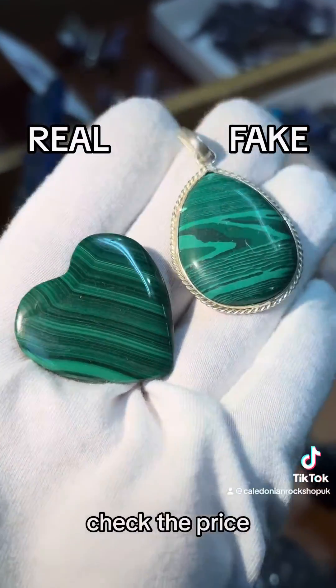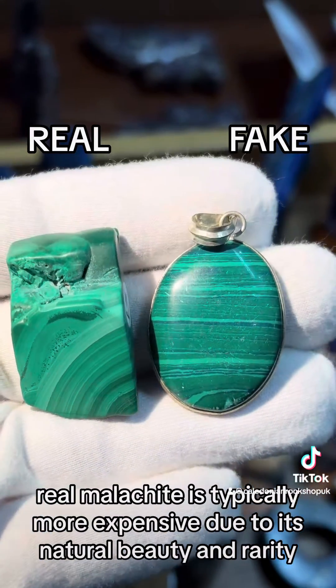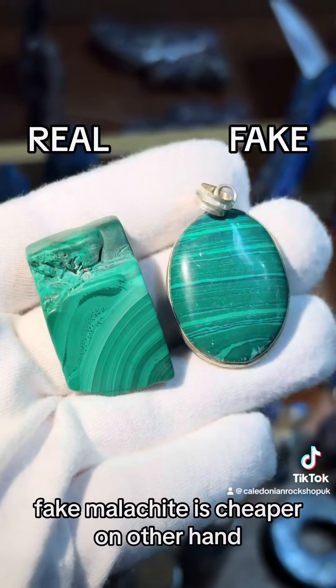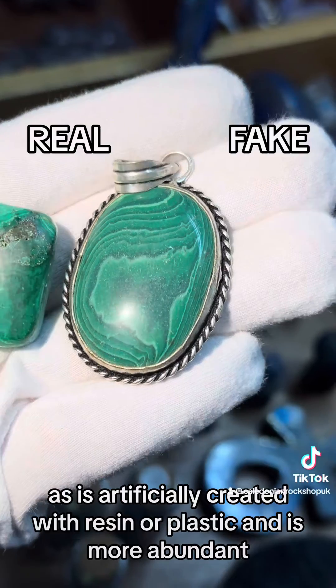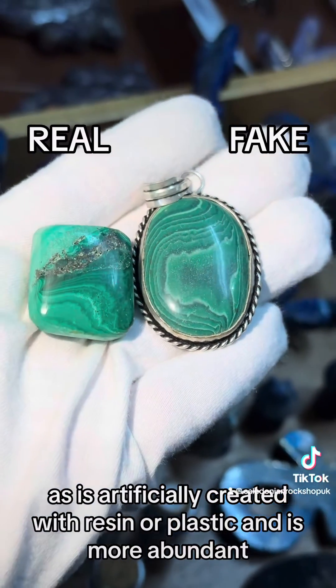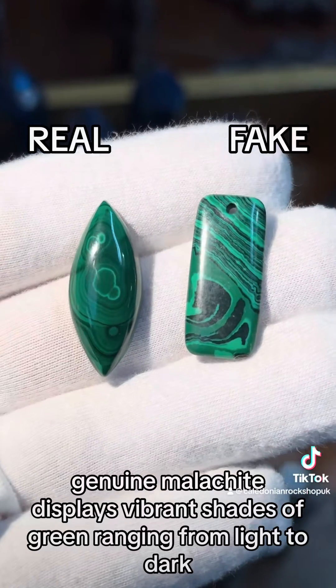First of all, check the price. Real malachite is typically more expensive due to its natural beauty and rarity. Fake malachite is cheaper, as it is artificially created with resin or plastic and is more abundant.